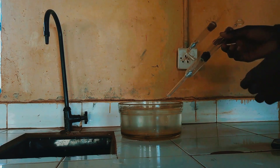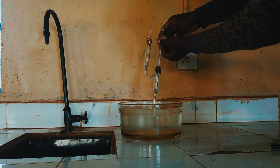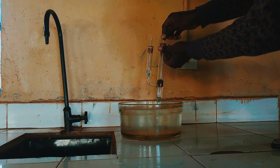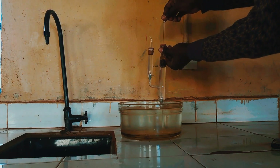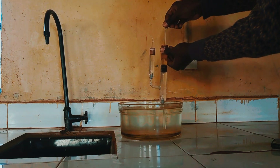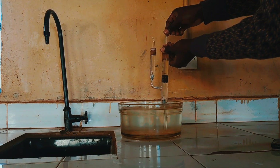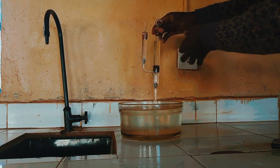Let's see how it works. First of all, I'll ensure the lower tip is submerged in the water, and then I pull up the piston. You can see that — so that is how it works.